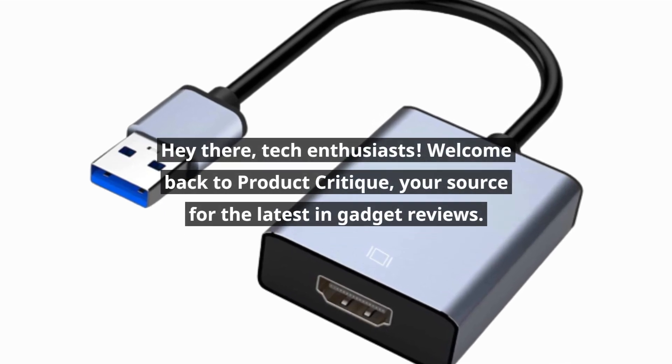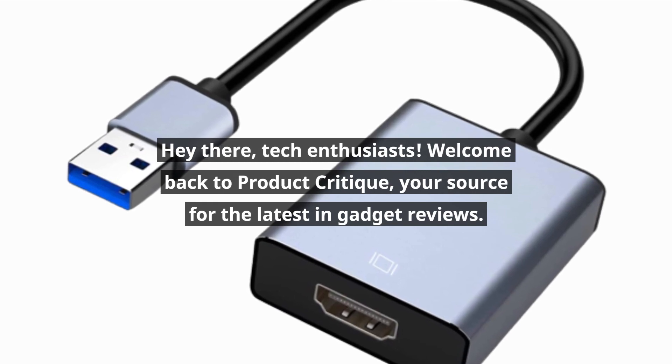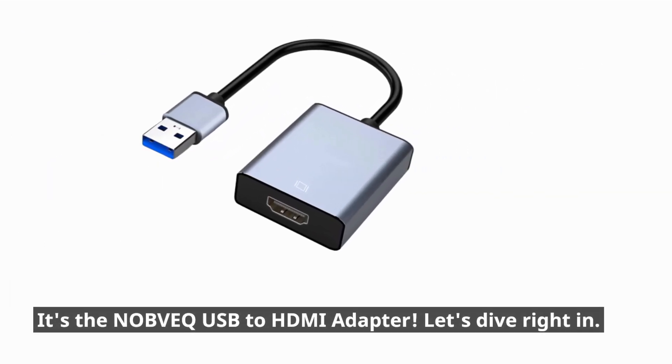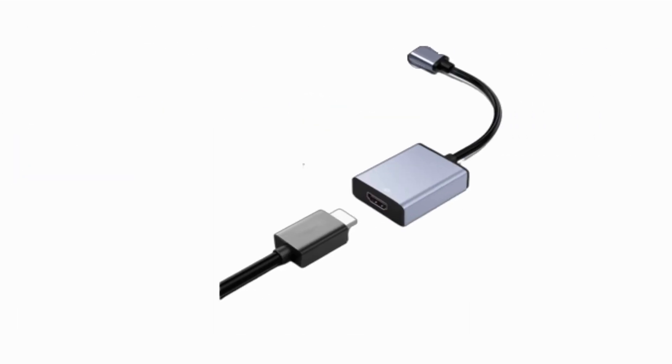Hey there, tech enthusiasts! Welcome back to Product Critique, your source for the latest in gadget reviews. Today, we've got something that'll change the way you use your computer. It's the NOBVEQ USB to HDMI adapter. Let's dive right in.